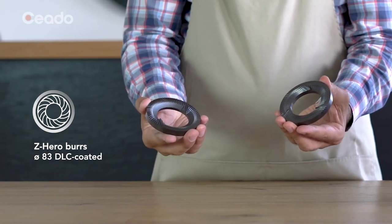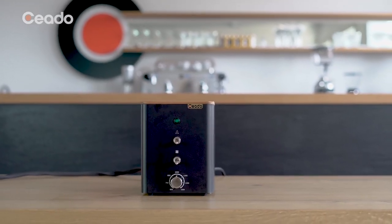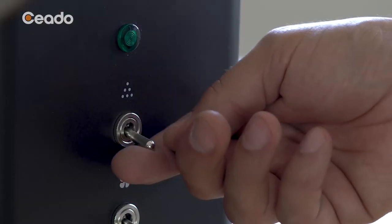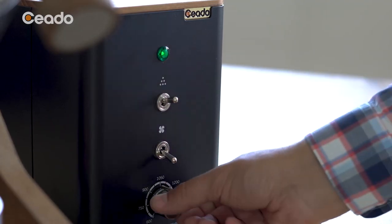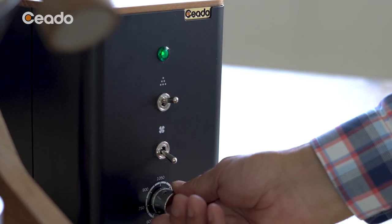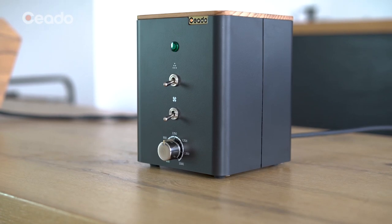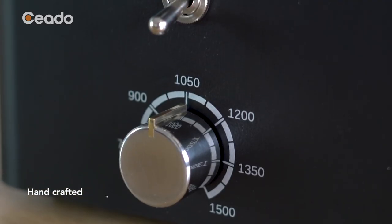Z Hero burrs are DLC coated and without screws on the surface, exclusively engineered with two different designs. Z Hero station creates customized grinding profiles to experiment with different types of extractions, adjusting the RPM — each individual grind will produce different flavor profiles even when using the same beans.